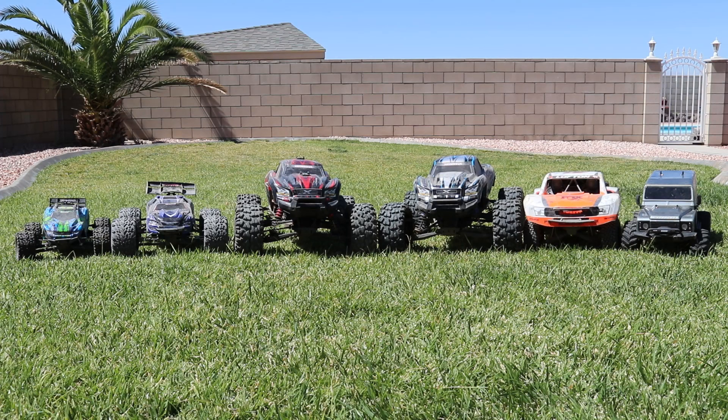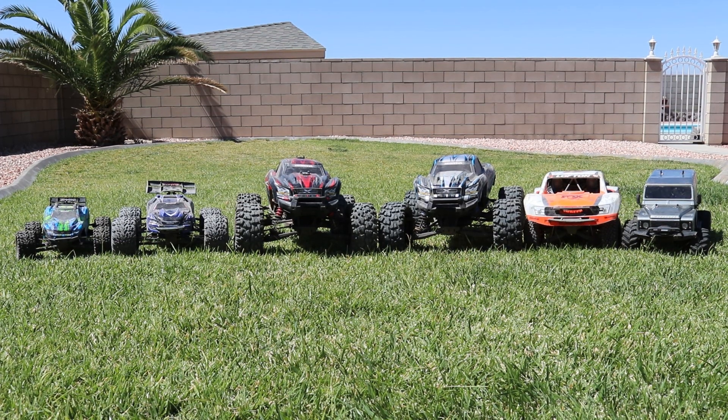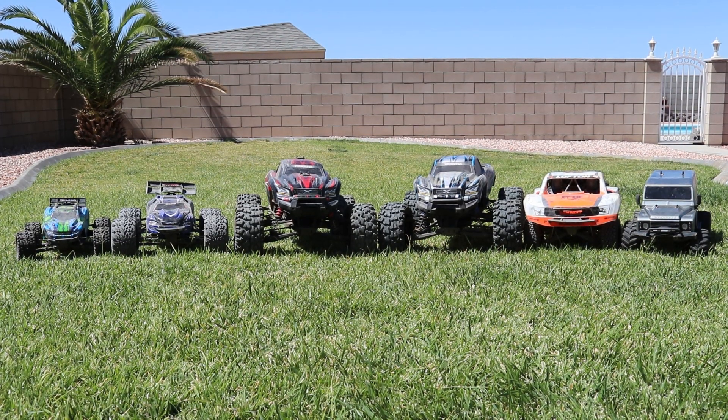Today we're going to be doing a little clean up. I got quite a few dirty RCs here. We've been having a lot of fun these last couple weeks and I haven't got around to cleaning any of them. So today I thought I'd just kind of go through the process. I do have a few steps that I go through when I clean my RCs. A little disclaimer — you're going to want to make sure that your RC has waterproof electronics before you follow these steps. Alright, without further ado, let's go ahead and do it.